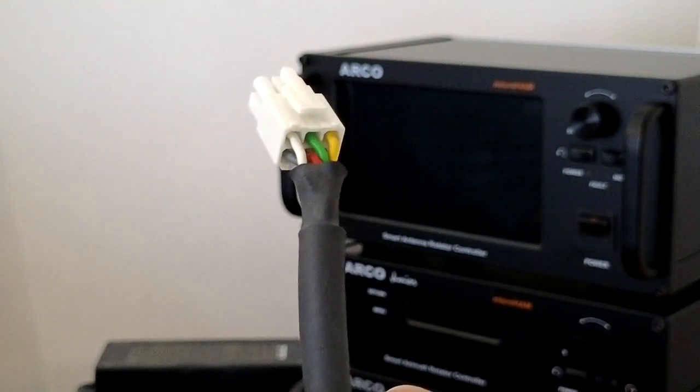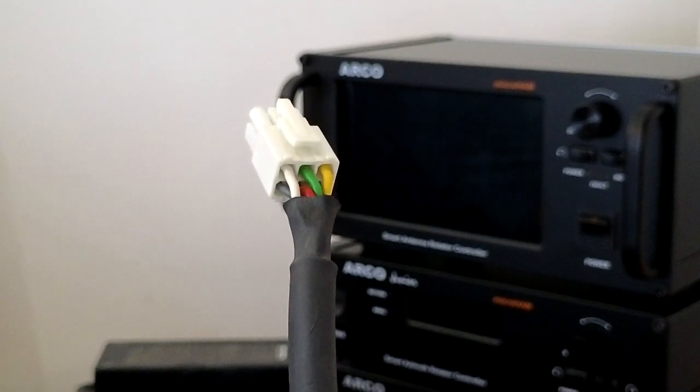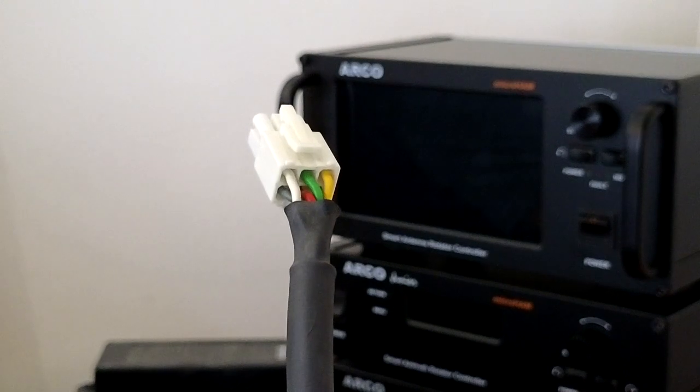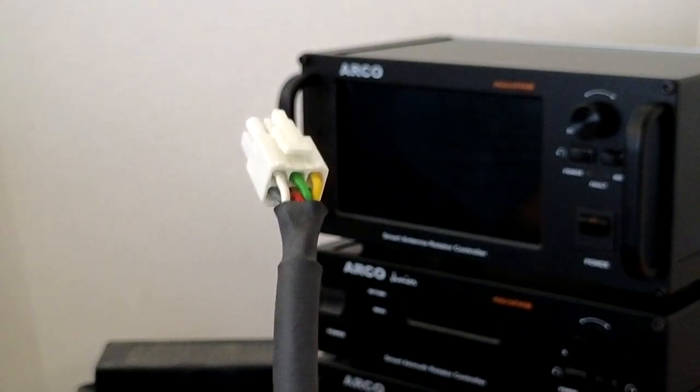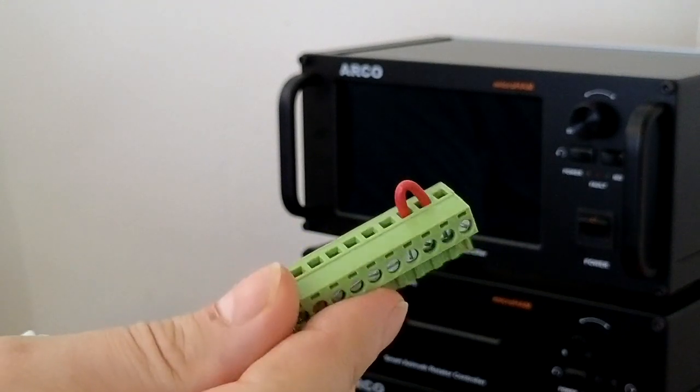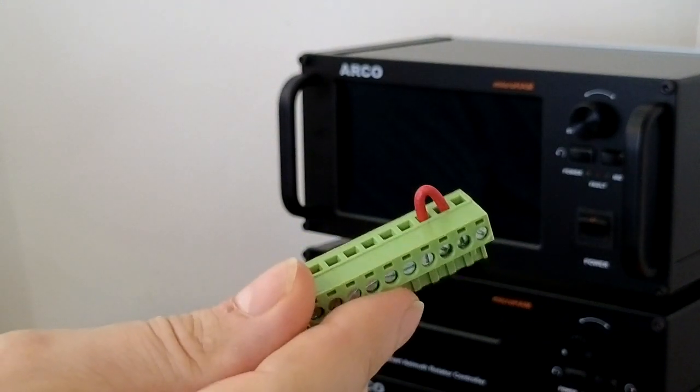However, if there are just two wires, you have to install an additional jumper between pin 2 and pin 3 on the green terminal block and plug it into the ARCO — just a piece of wire into pin 2 and pin 3.